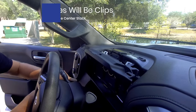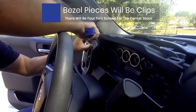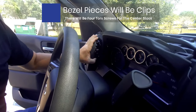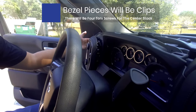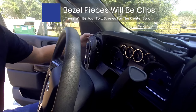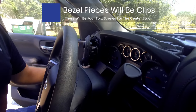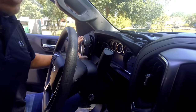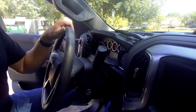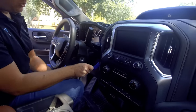This little panel here just pops out as well. You can use a dash pry tool or a regular screwdriver. You don't need to actually remove it fully. If you do want to remove it, pull this last panel out over here and it gives you access to a couple screws, but just pulling it back a little bit is good enough. Now, to get the last part out, we're going to come around the perimeter of the center stack here and pull this out.